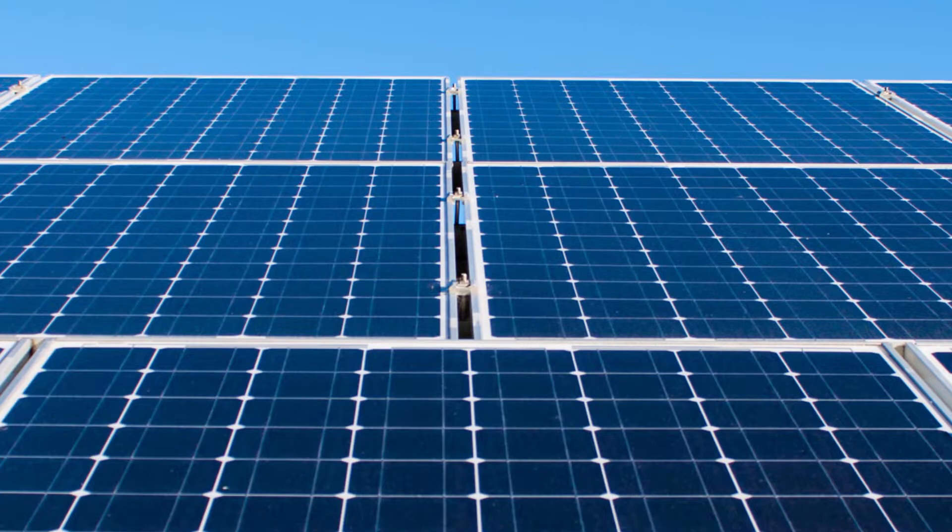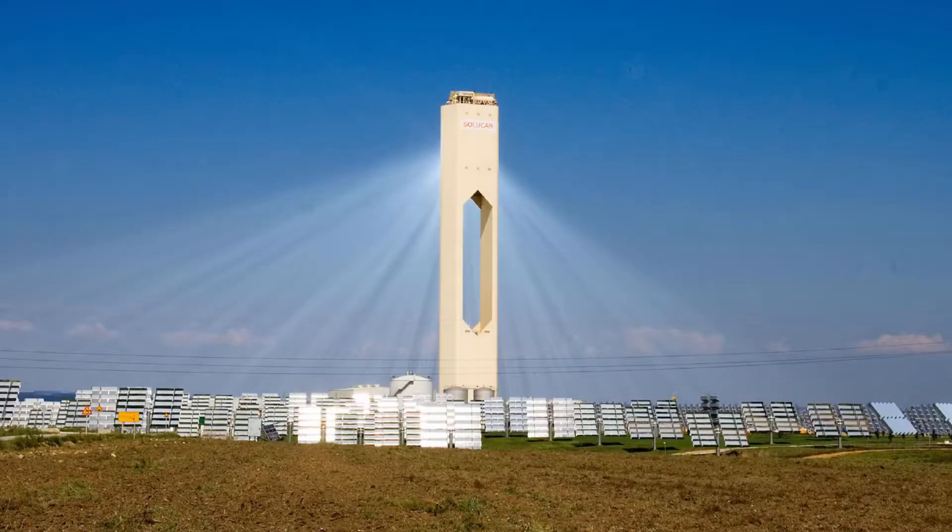When I say solar energy, you probably think of these flat panels that can be installed onto rooftops or arranged in fields, but there are other ways of generating solar power, and one of these ways is by using so-called solar power towers, and in this video we're going to take a look at how those work.